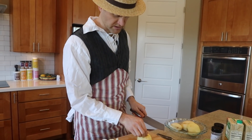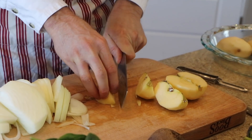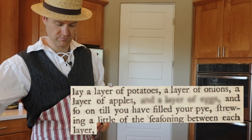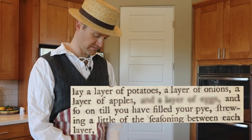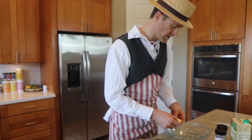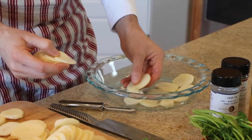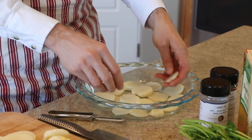Now we need to continue prepping the apples. I'm just going to cut it down the middle and get the seeds out. I want to know how thin to make these slices. Are we going to make a couple of layers? Lay a layer of potatoes, a layer of onions, a layer of apples, until you have filled your pie — then repeat. Strewing a little of the seasoning between each layer. So it's just basically like a layered casserole. Okay, here we go. First layer, everybody. This is us layering in our dish — just strew them about.